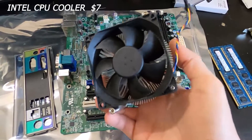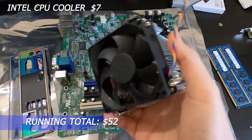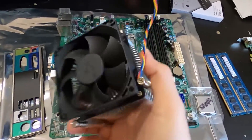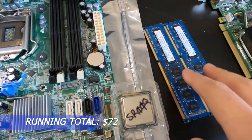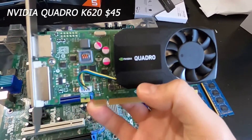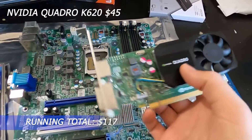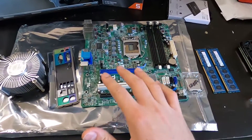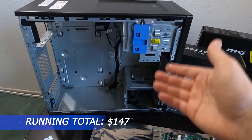The cooler is interchangeable with a lot of Dell PCs and was $7 with free shipping. Two 4GB sticks of DDR3 1666MHz RAM were $20 for both — so 8GB total from eBay. The graphics card is the Nvidia Quadro K620, which was $45. All in all, with taxes and free shipping on most items, everything came to about $110 for all these parts.